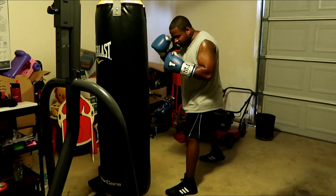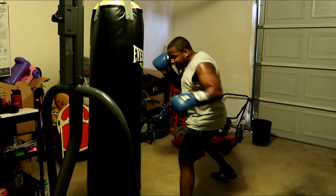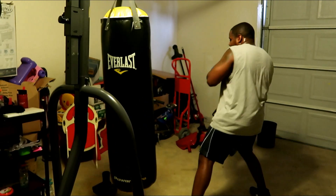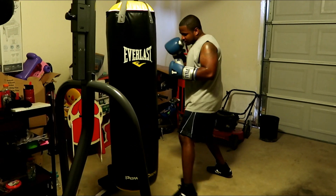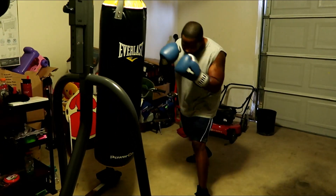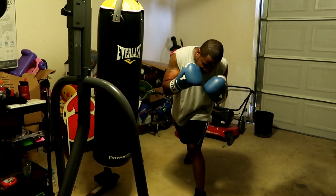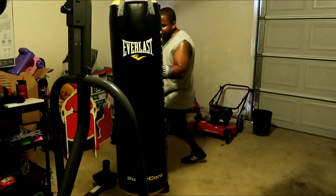Let me demonstrate that again. I'm up high, come back, get low. I come back up out of the squat. So everything is kind of like a simple squat. Even when I go right here, I'm going to go into somewhat of a squat, and then I turn my body into it.